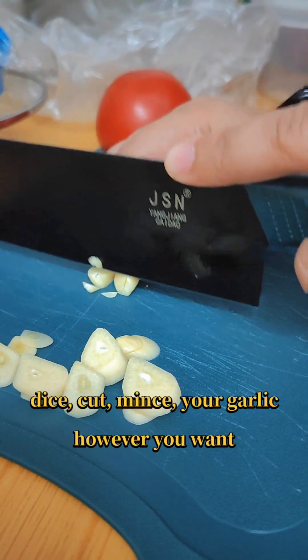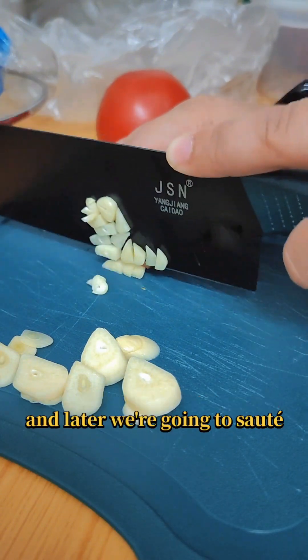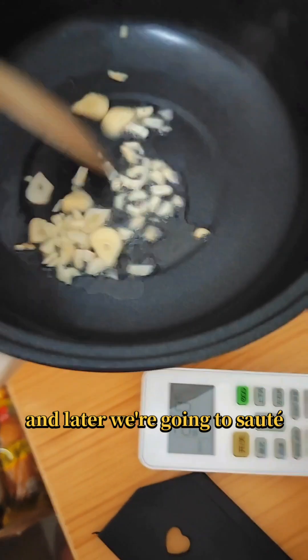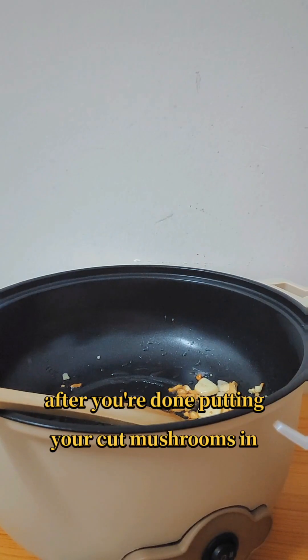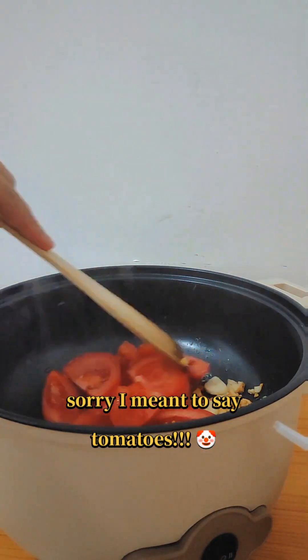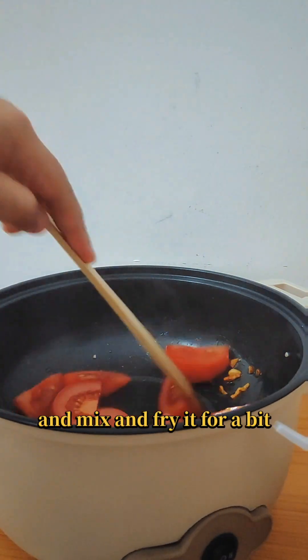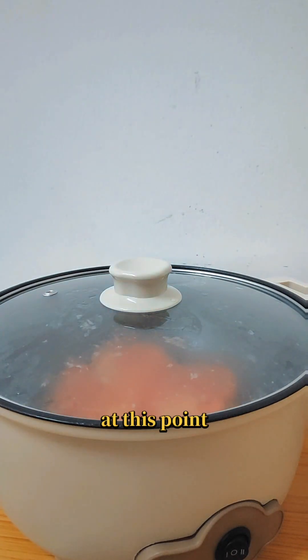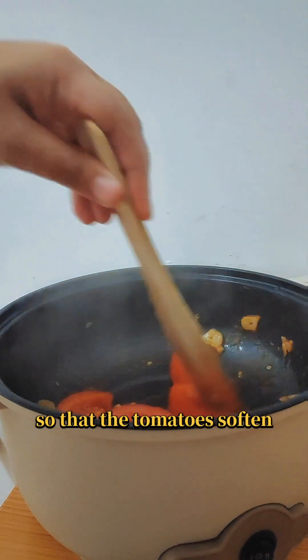Dice, cut, mince your garlic however you want, and then we're going to sauté the garlic as shown. After that, add your tomatoes — mix and fry it for a bit because we need to soften the tomatoes, then leave it to simmer so that the tomatoes soften.